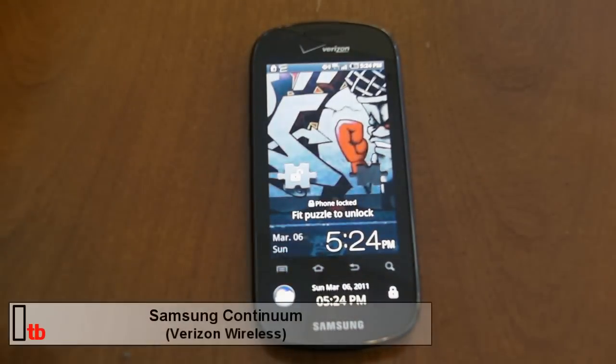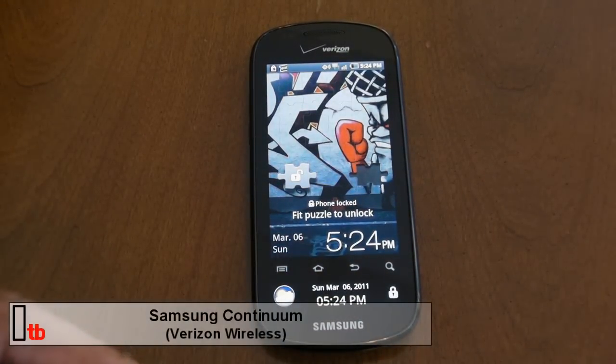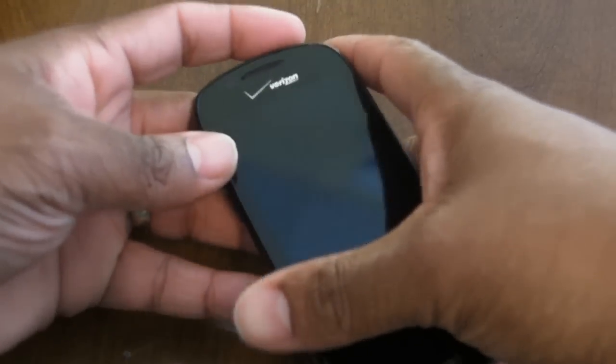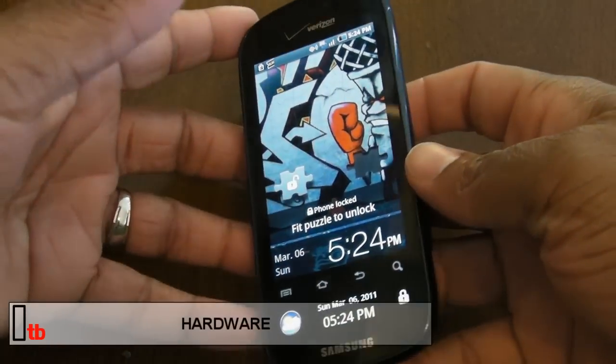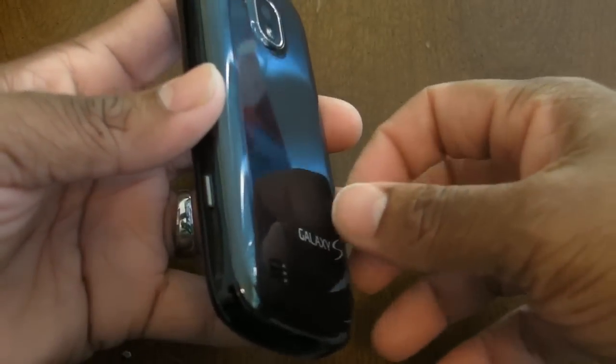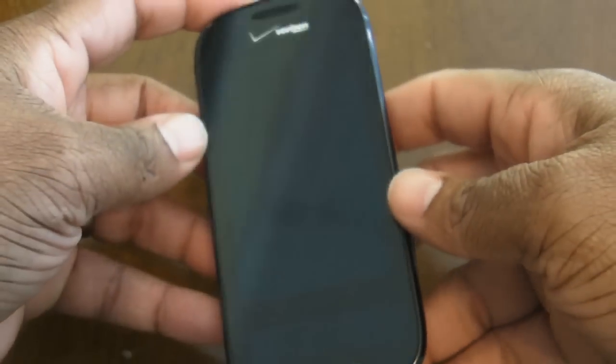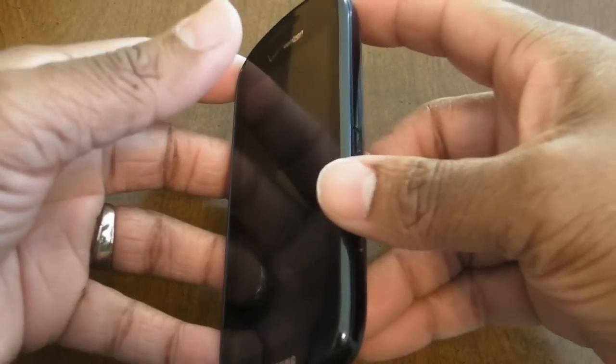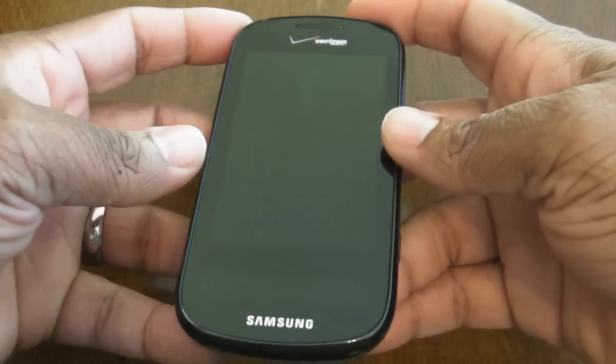Hey, what's up y'all, this is Major from InfamousTechBlog.com. You're looking at the Samsung Continuum on Verizon Wireless. The Continuum is another Galaxy S device, much like the Fascinate. It's pretty close in size and very comparable to a lot of phones within Verizon's Android lineup.